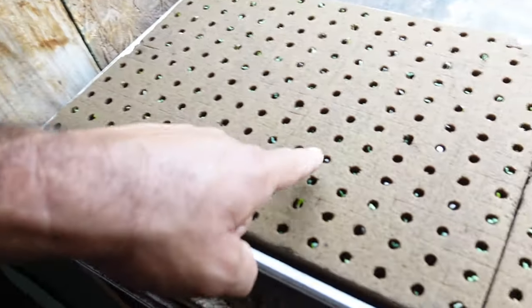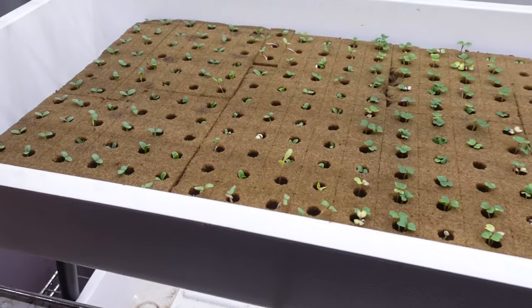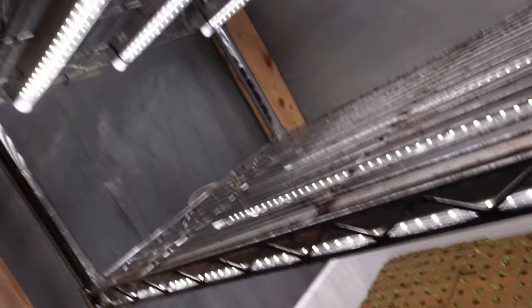I've got some more over here where I'm germinating more lettuce, and you can see it's popping up really well. I've got some kohlrabi right there I'm trying to germinate. So far, the germination rate on this stuff is very impressive — I think there's close to 100% germination in this tray. I mean, out of 276 cells with no soil, that's impressive.